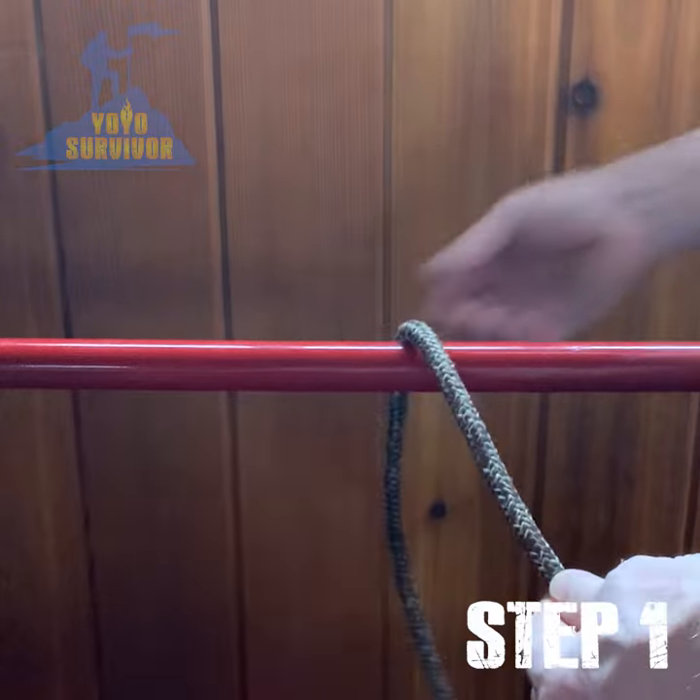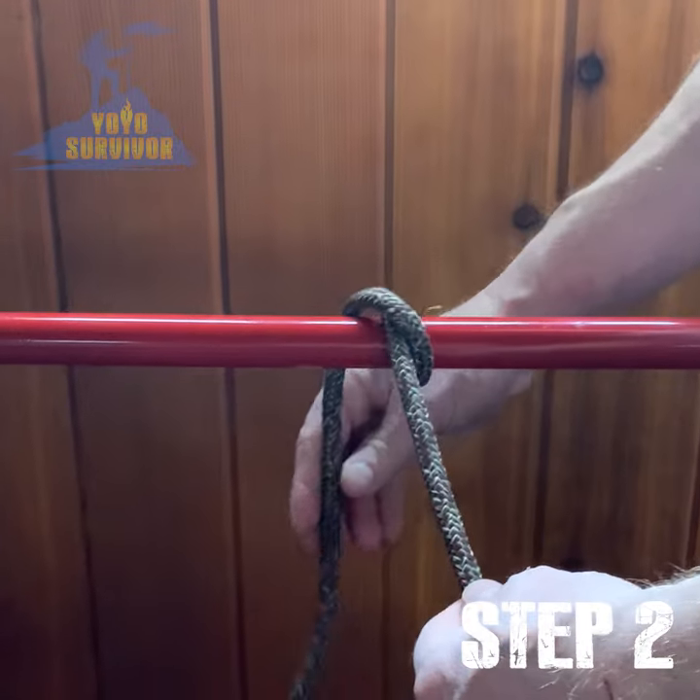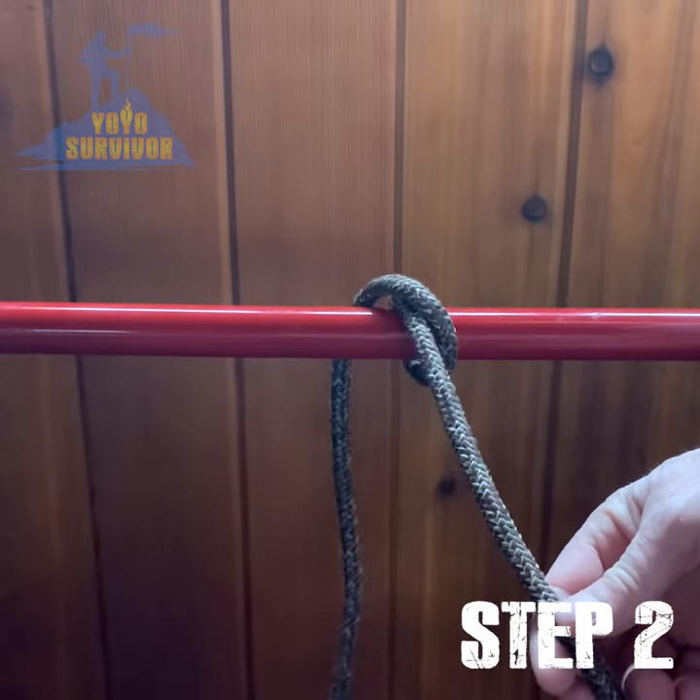Step one: pass the working end of the line around your anchor. Step two: cross the working end over the standing end and back around the anchor a second time.